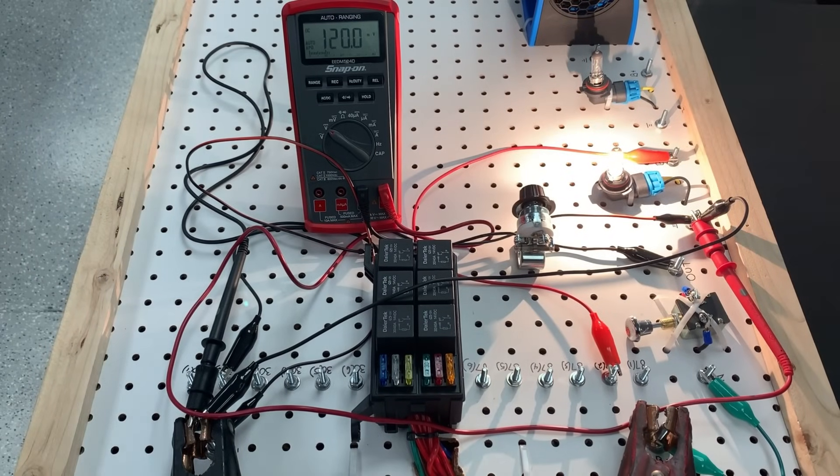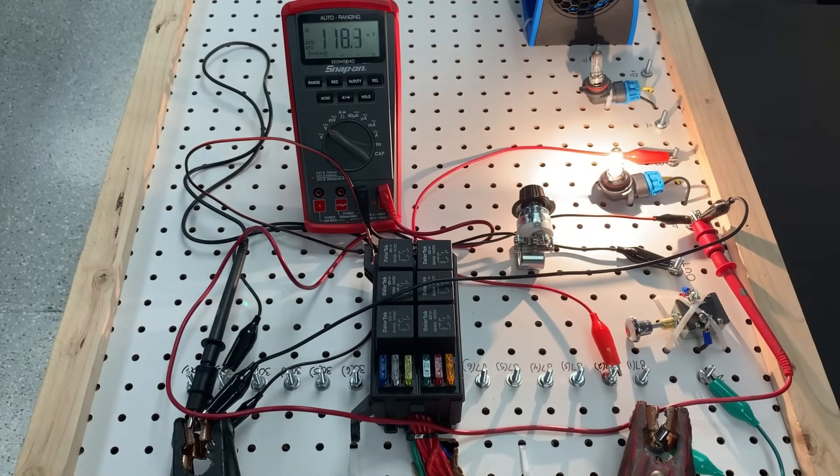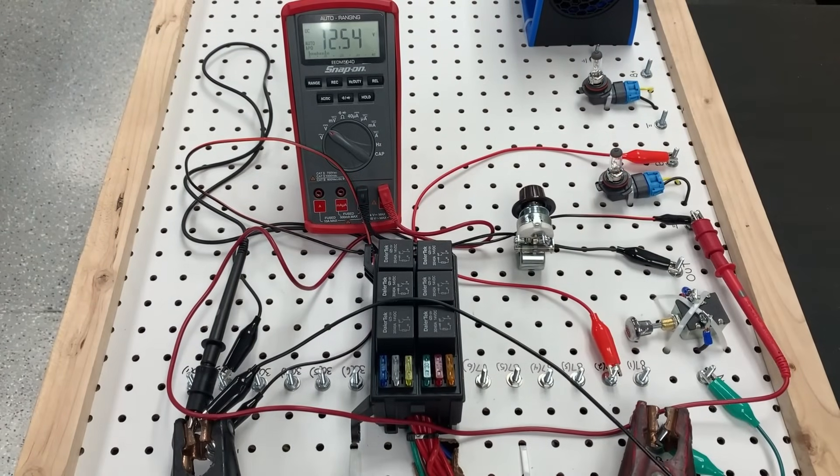I ran a supplemental ground and we got 120 millivolts drop from our ground post to the ground side of this light bulb. This indicates to me as a technician that I have an open ground circuit — because if I remove the supplemental ground, I get source voltage. So this means I have a missing ground; my ground circuit is open. This is where voltage drop comes into play — if we can determine this based off our test points, it's going to help us understand where the fault is on the circuit.